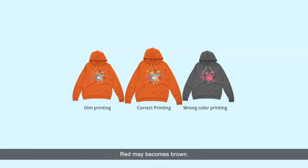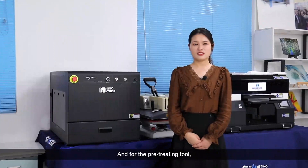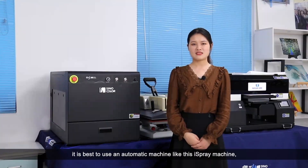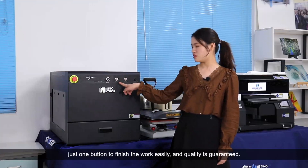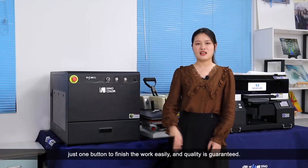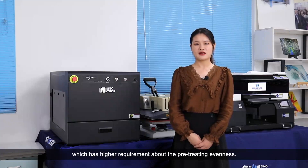Red may become brown. If too much ink lives on the T-shirt, it will spread after printing, influence the printing precision, and the air permeability is also greatly decreased. For the pre-treating tool, it's best to use an automatic machine, like this ice cream machine — just one button to finish the work easily, and the quality is guaranteed. Especially for dark color garments, which have higher requirements for pre-treating evenness.